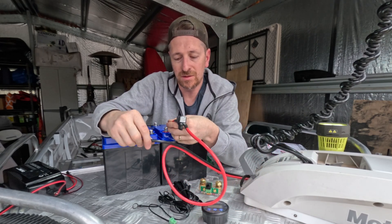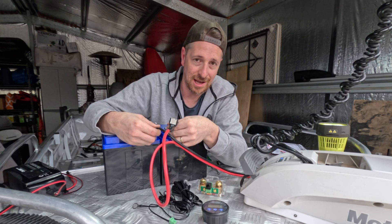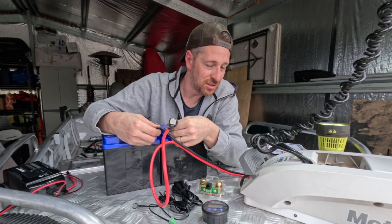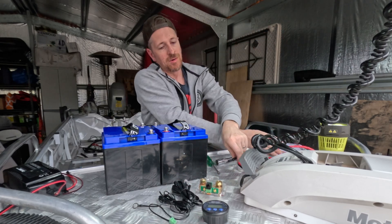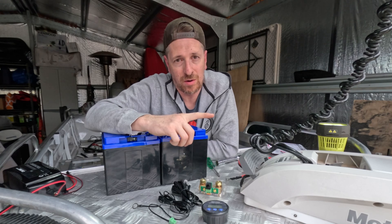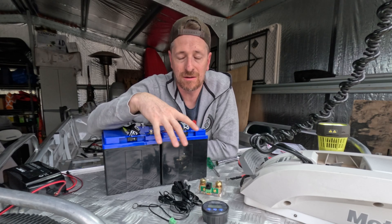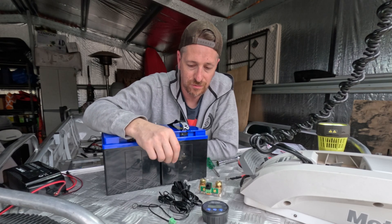In a standard configuration, you would have your positive on your positive and your negative on your negative, and now the trolley motor has got power. What we would like to do is monitor how much power that trolley motor is using, so we have an idea of how much battery life we've got left — how long can we stay out on the water and keep using that trolley motor?